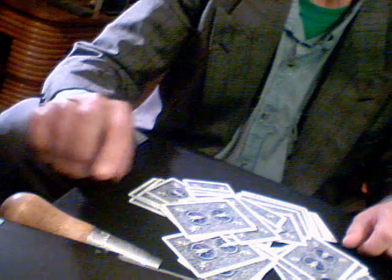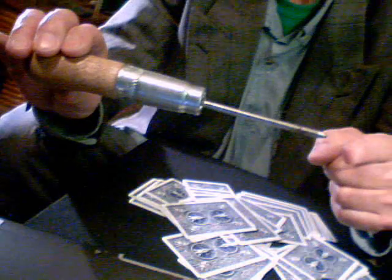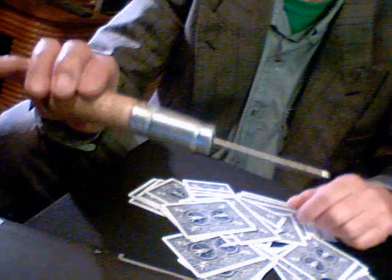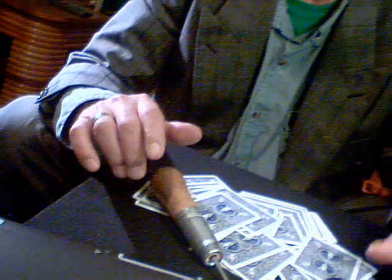Now, we're going to find it with this. Yes, an ice pick. Ooh, that's sharp. And I'm going to do it blindfolded.